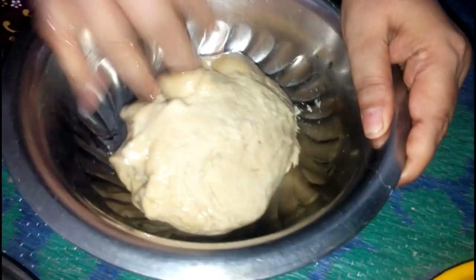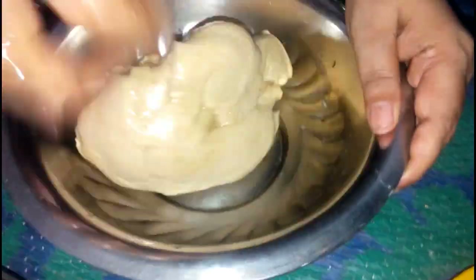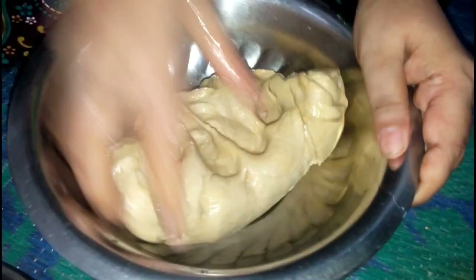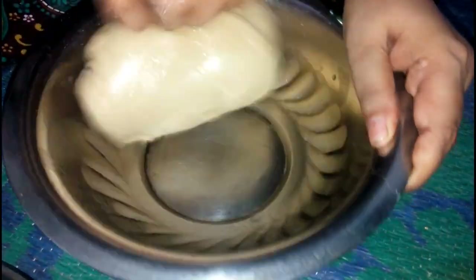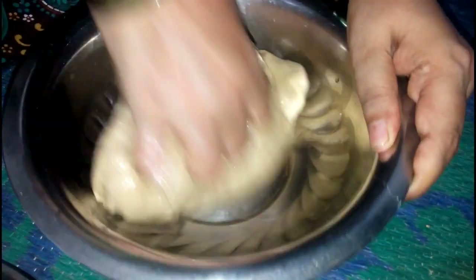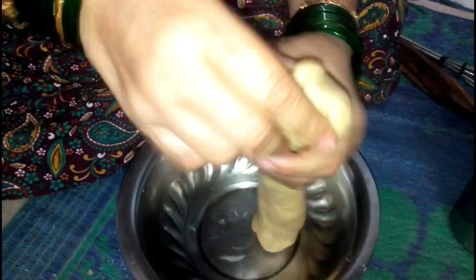This is a rock. If you have a rock, you will not be able to use one rock. The rock is to make a rock. We will be able to make a rock.